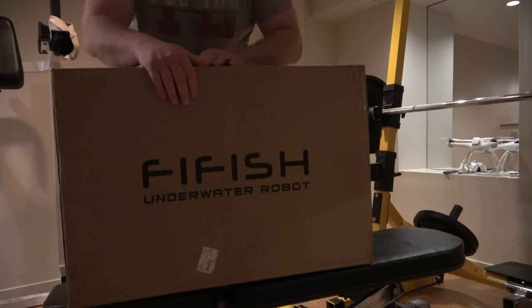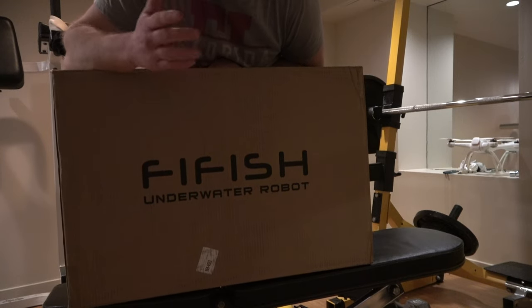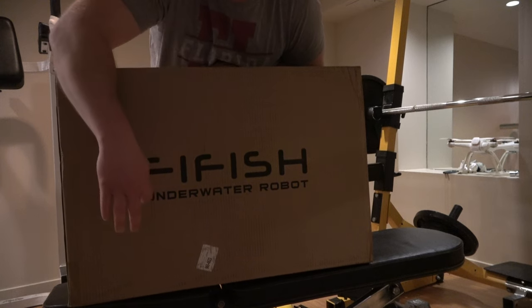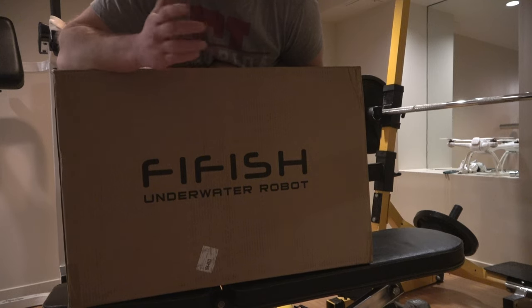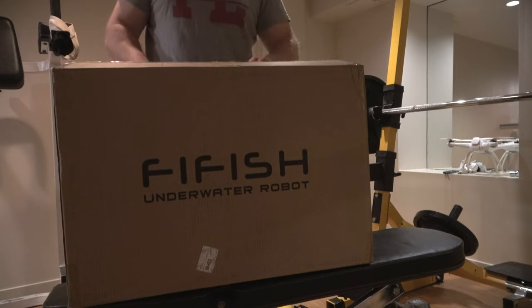Pretty cool. I really like the logo of FlyFish. I just like calling these underwater drones, but as you can see here, they call it an underwater robot. There's old-school terminology — ROV, underwater ROV — but use whatever terminology you feel comfortable with. I still just like calling these underwater drones. Simple. Got a nice ring to it.